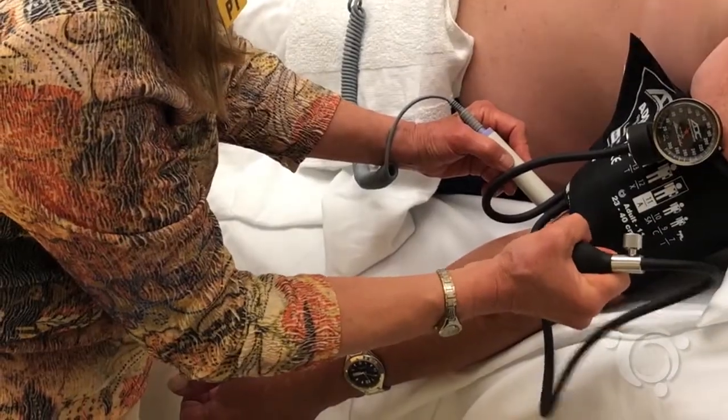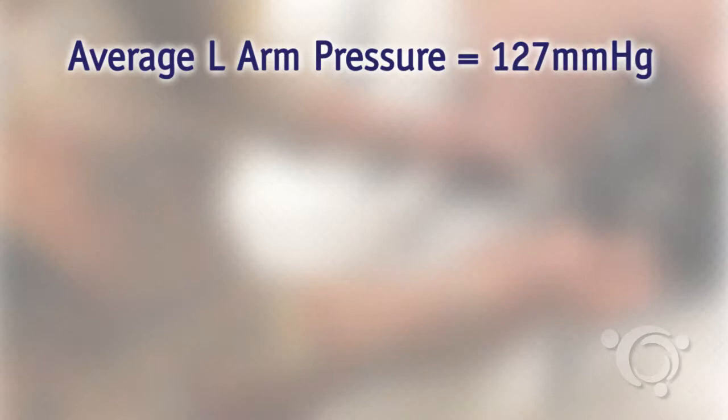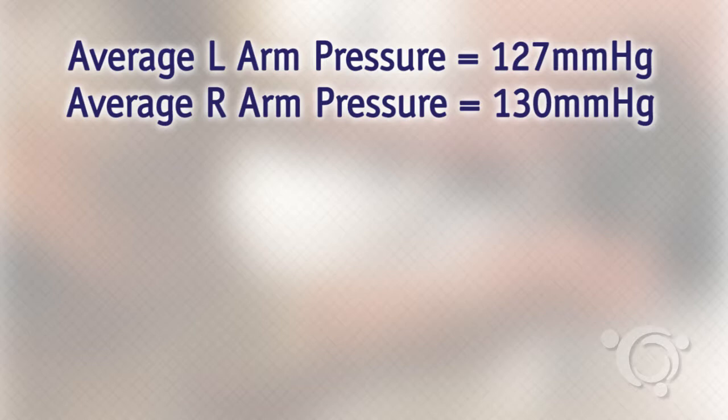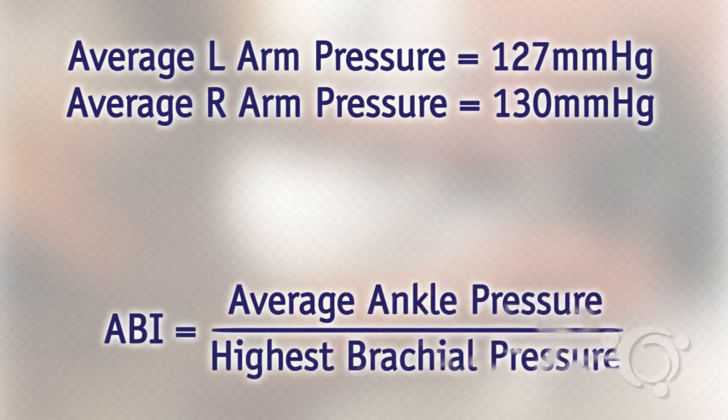Let's consider the ABIs in this case. This gentleman had an average left arm pressure of 127 millimeters of mercury and an average right arm pressure of 130 millimeters of mercury. Using our guidelines of using the higher brachial pressure, we're going to use 130 millimeters of mercury for the brachial pressure.